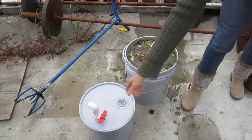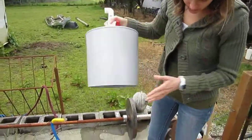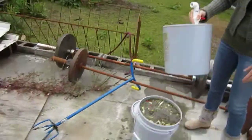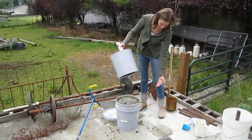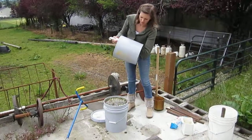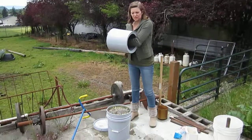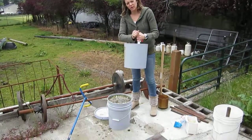Now we're going to put the lid on. This has a hole cut in the bottom, so as I push this in and down, all the ingredients are going to come up inside here — all the way to the top, so there won't be any air inside. There's a valve on top so that when I need to, I can release it.